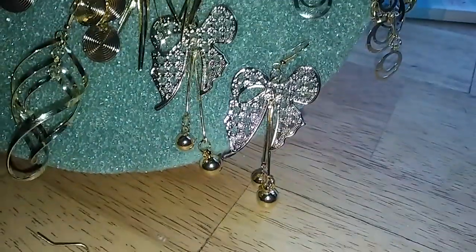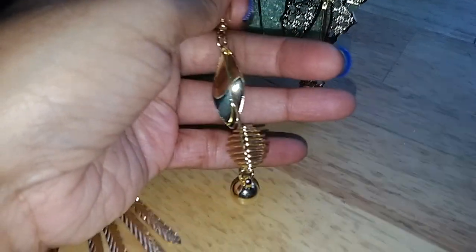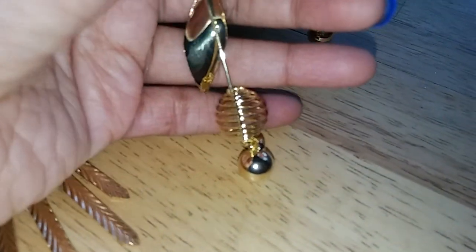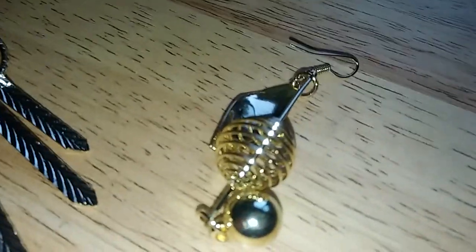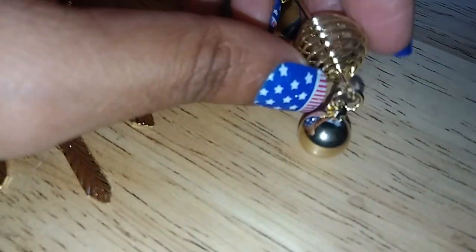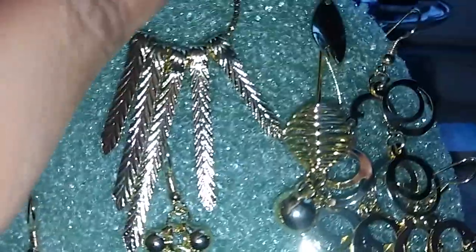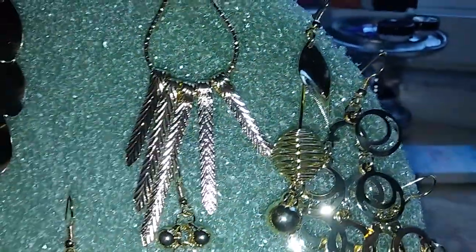Then I also got these ones, which have another twisted leaf, and then it has this round thing — not a ball, but like something you can actually put something in. If you were to take this off, it could be like a locket or something. And then it has a ball on the bottom. So when you wear it, it just hangs like that.